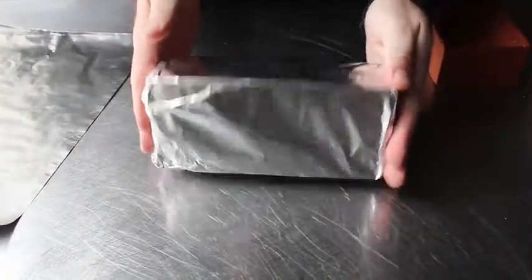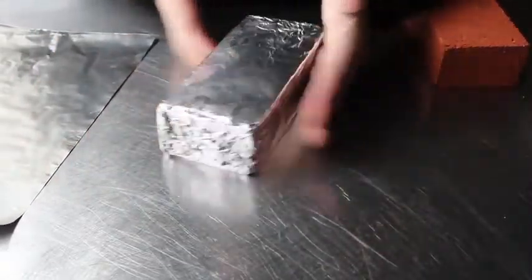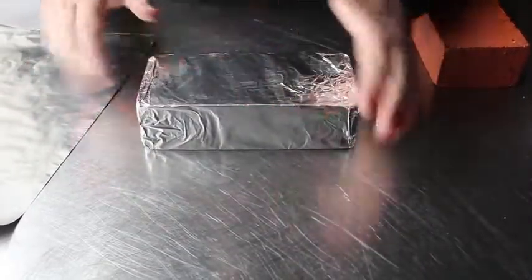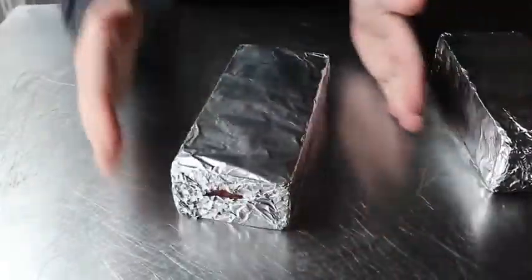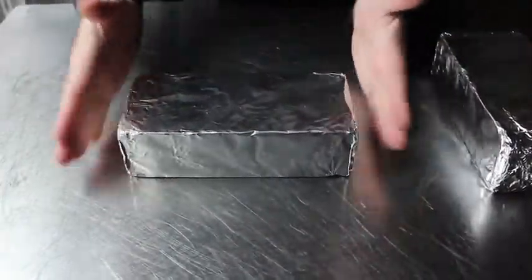What we'll do is wrap those bricks in some foil. Make sure the shiny side of the foil is facing out — you never know when you're going to have to check your look. We'll wrap two of those up in foil, one for each half of our chicken.